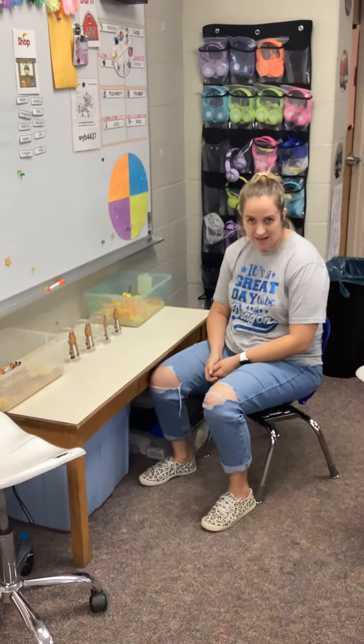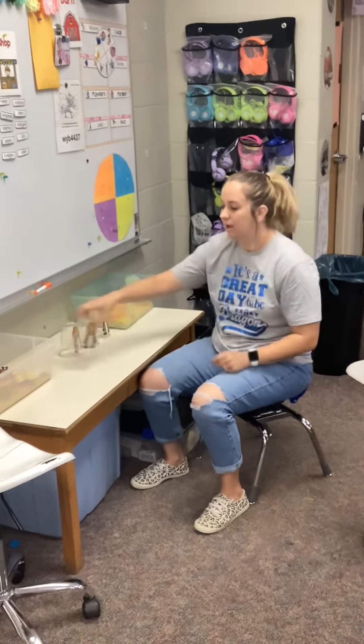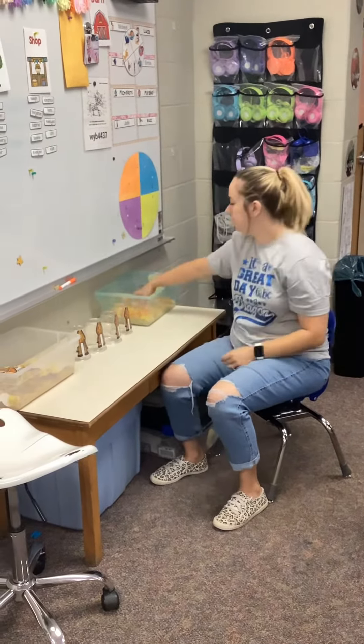This is Giraffe Neck Stack. You have a cup with your giraffe body, a bin that has a giraffe head, and then another bin with loose cubes.